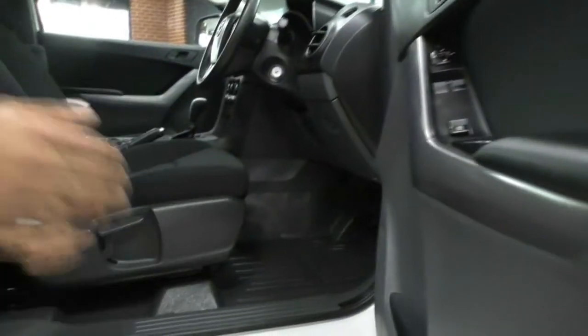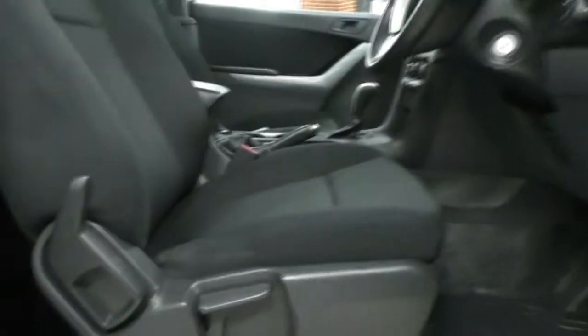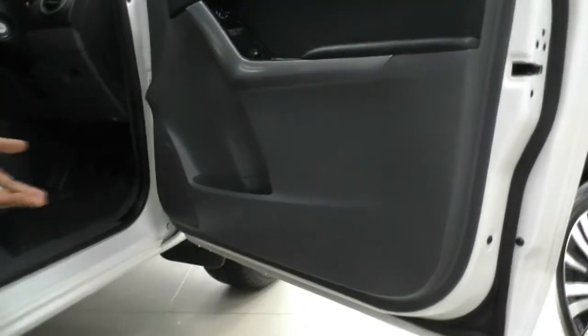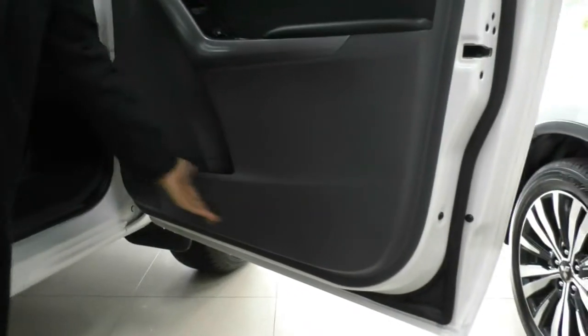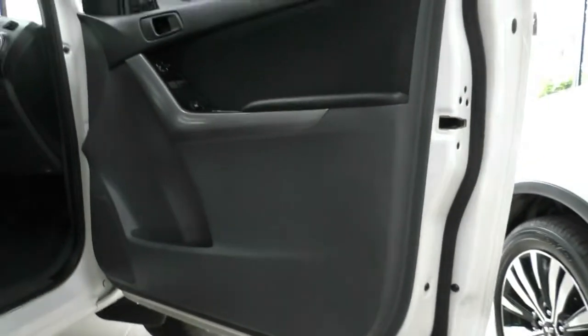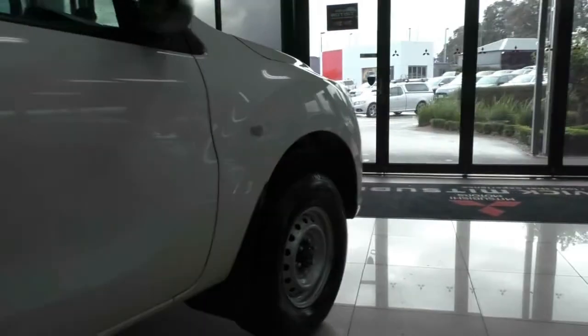Opening this up, I'll just show you the actual condition of the inside. It has been looked after very well — the bolsters on these seats are in really good condition and the scuff plates are barely marked at all. A way to know the previous owner has been careful is if there are scuff marks along the door from kicking it open, and as you can see, there are none. So the previous owner went to that extent of looking after their vehicle.